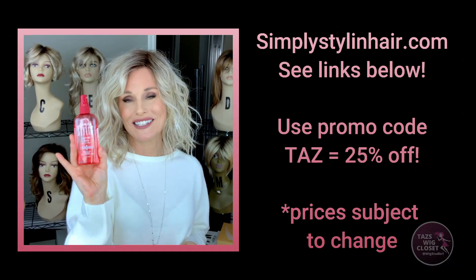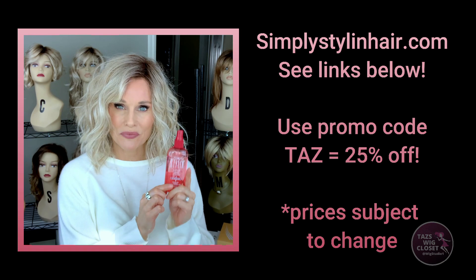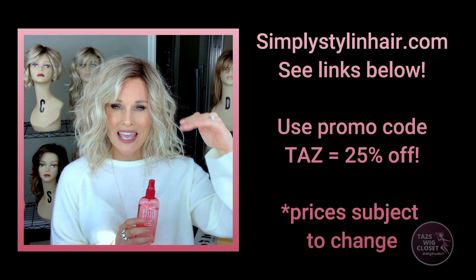I am a rep for Simply Stylin, so there is a promo code to offer you a discount of 25% off a full-size 4-ounce bottle. That code is TAZ, which will get you 25% off and bring the cost down to $15. I'll post all of the links and promo code below, so when you're done watching the video, head down and expand the description box and check it out.